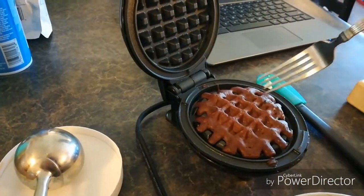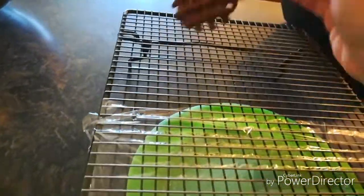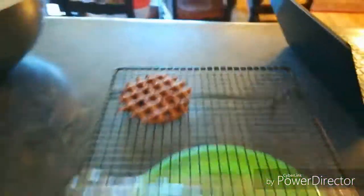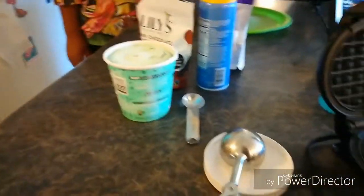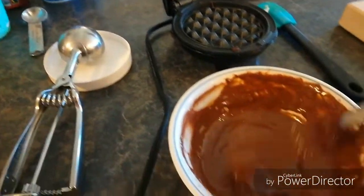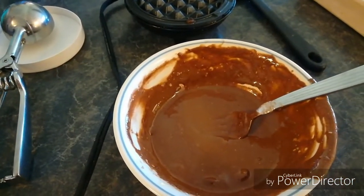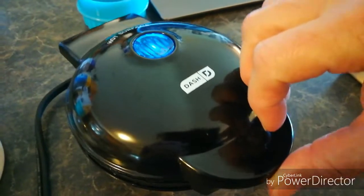I'm going to go ahead and take this out — it's very soft, kind of like a cake. Round two! I'm not going to spray this one, I don't think I need to. I'll pour the rest of the batter in. This one will actually end up being bigger because there's still a lot of batter left. I'm going to use a cookie cutter to make them the exact same shape.